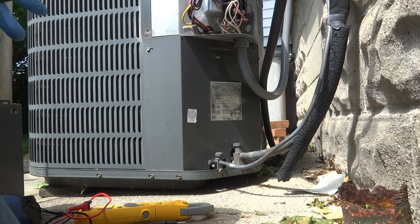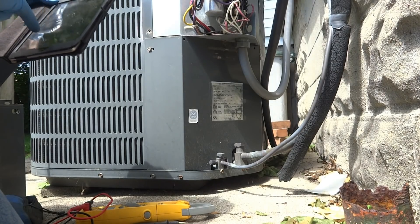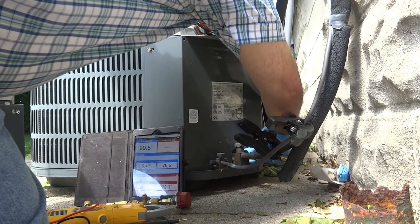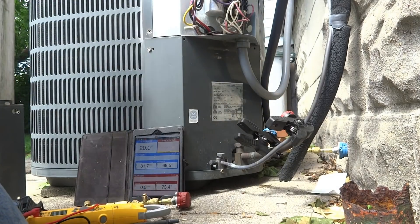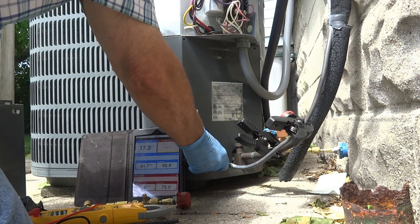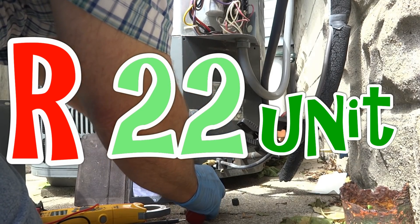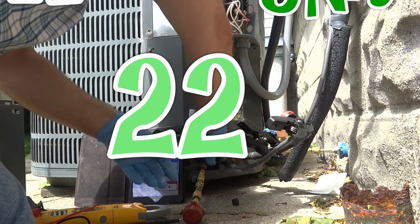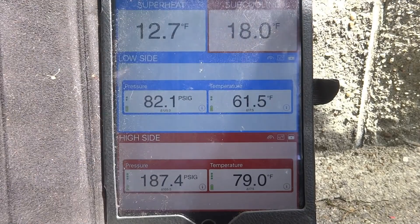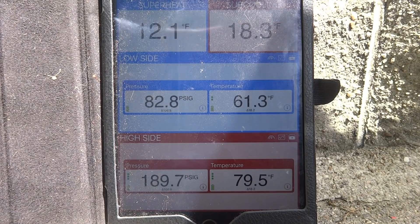Let's go to the breaker. There we go. They just had the breaker off outside — that was an easy fix. It's an R-22 unit.